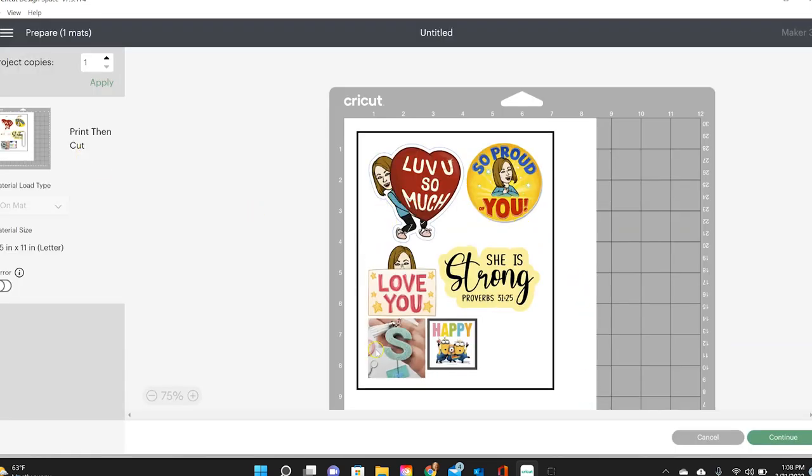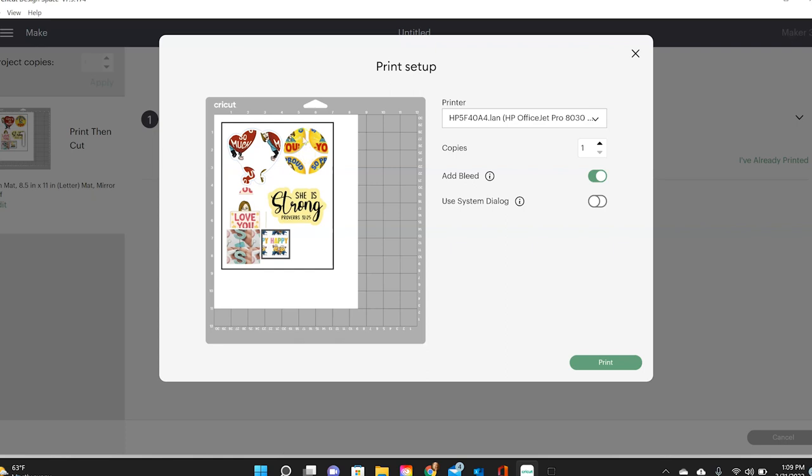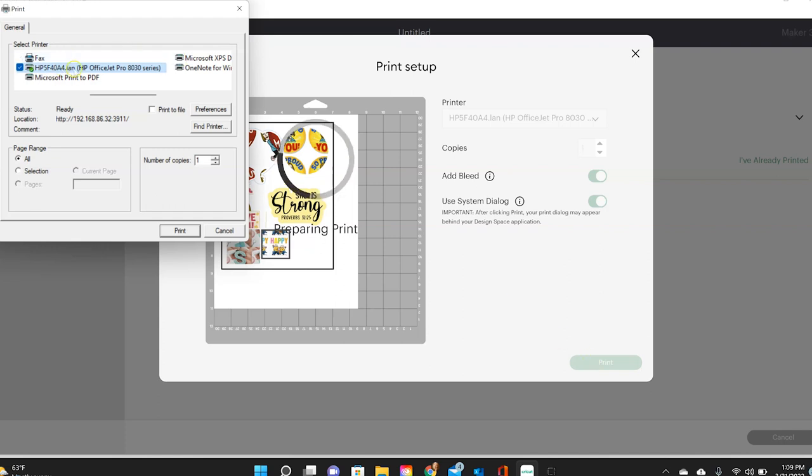With the sizes of these they all fit on one mat, but depending on how many you do they might go onto two — that's fine. I'll hit continue and it connects to my Maker and sends to my printer. For some reason the preview sometimes comes up looking funky on screen, but it prints out fine. I'm doing this part of the video after already having printed and cut mine, so things might look a little different.